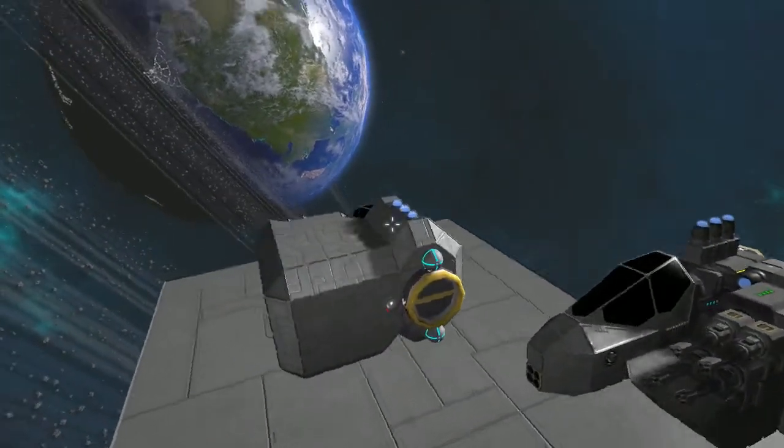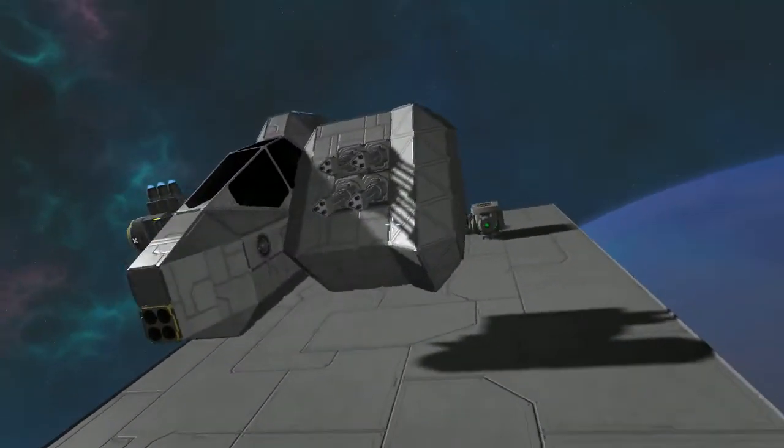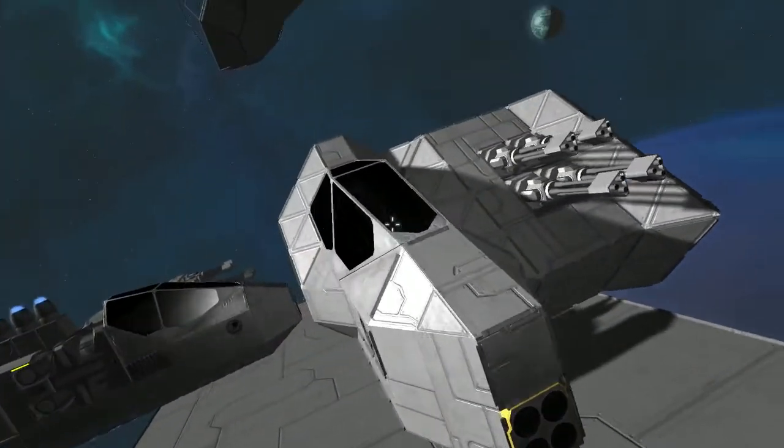Hello and welcome to the channel. Today we've been looking at doing some new fighter concepts, basic fighter designs, that incorporate the new oxygen requirement.